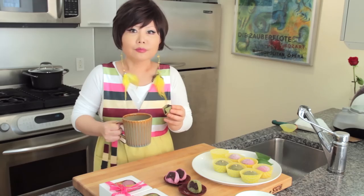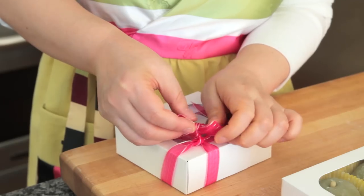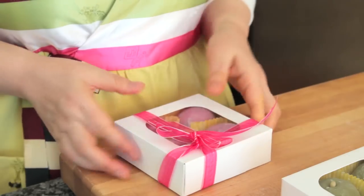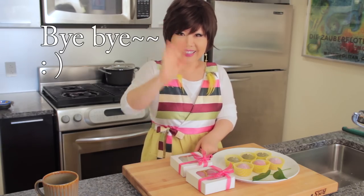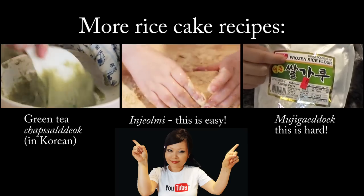So sweet and chewy, melting in my mouth. Make this and give it to someone special. Enjoy my recipe — see you next time, bye bye!